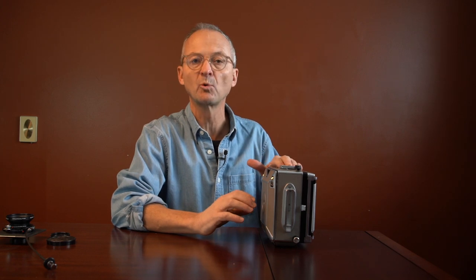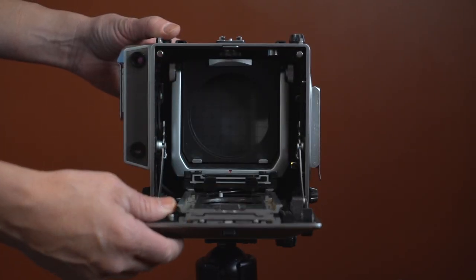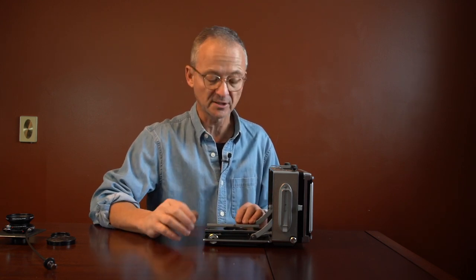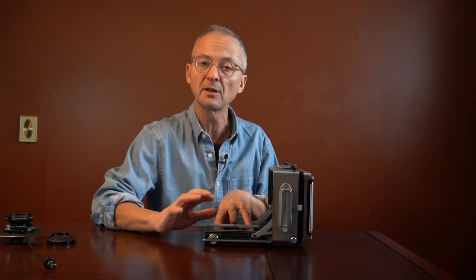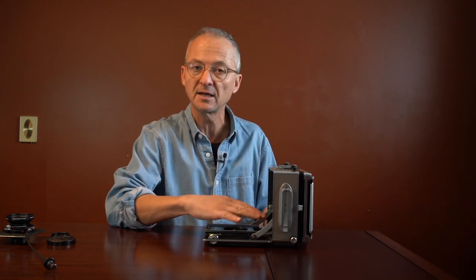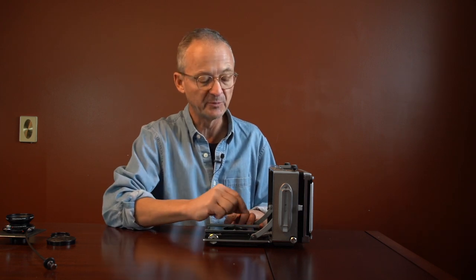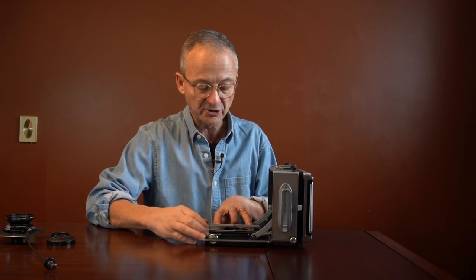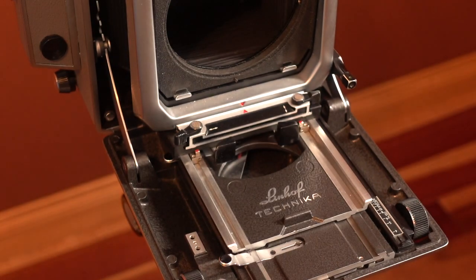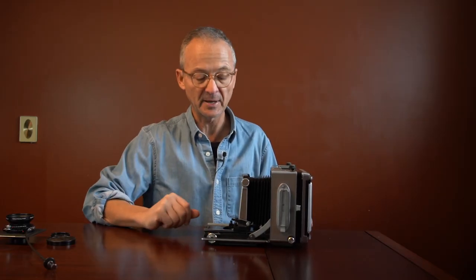These cameras have a very specific way that you have to operate them. To open it, you just click the little notch, it comes down, the two latches hook on, and your bed is solid. Now, to pull your front standard out to mount the lens, a lot of people do it wrong — they just grab the front standard and pull it out trying to hit the rails. There's a big danger in that because you can break the guides underneath. This camera, when I got it, was in pretty rough shape — the guides were broken underneath and I had to replace them. There is a specific way: you push these two buttons down, slide it to the end, grab the front standard, and it pulls out. Then you hold the buttons down again, slide it to the front, and now your camera is ready to use and set up at the proper position.